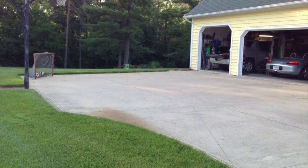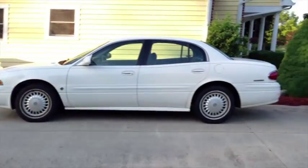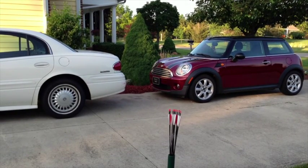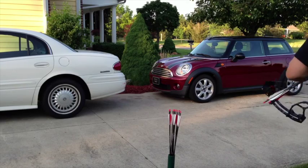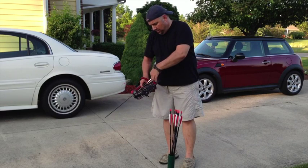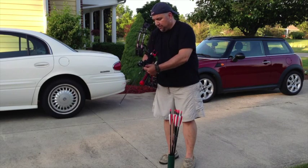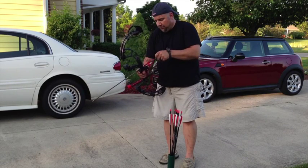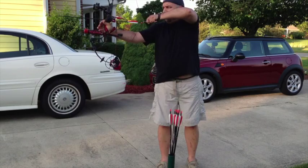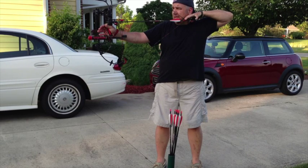Set up at 40 yards. Bag target, 40 yards down there under the pine. The mosquitoes are horrible out here, but we'll give it a whirl. First shot with the DNA at 40 yards. That's good. That thing wants to jump out of your hand — I'm going to have to get used to that.